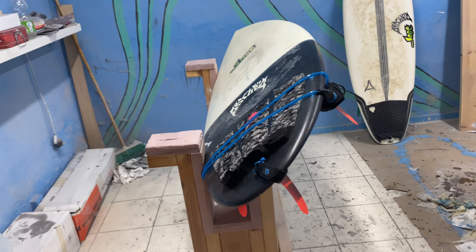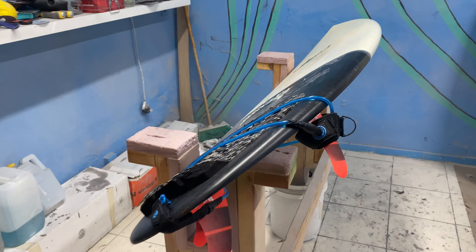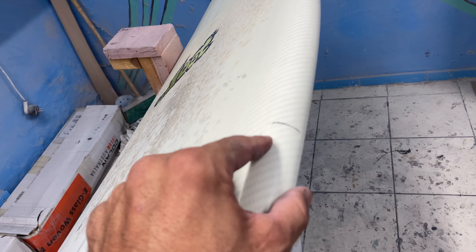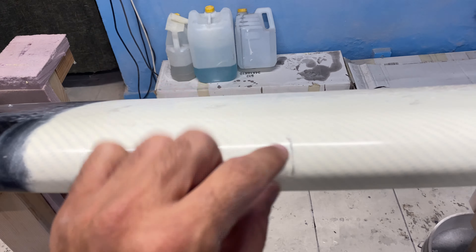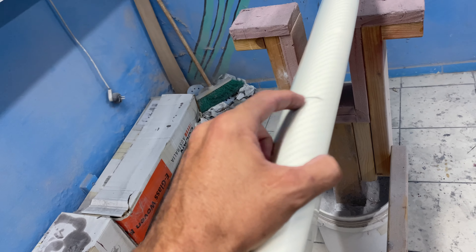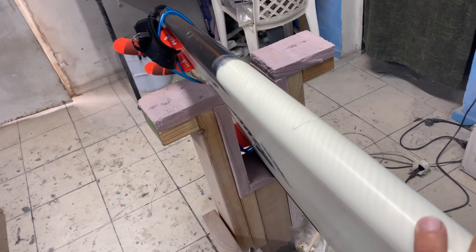Welcome back to the channel, welcome back to a new video. It's another ding repair video. I have my friend's board here, and he has this nasty ding from the fin of another surfboard. This is right on the rail, on a very critical point where the rail engages the water the most. It's not a big ding, but it's important to do it the right way.